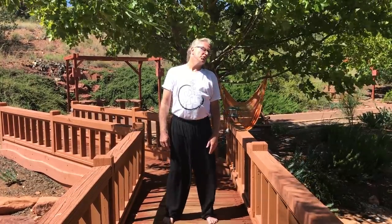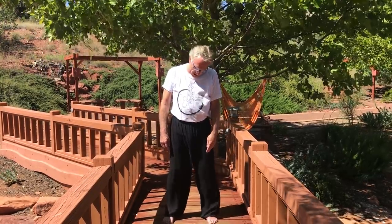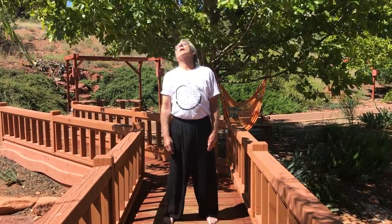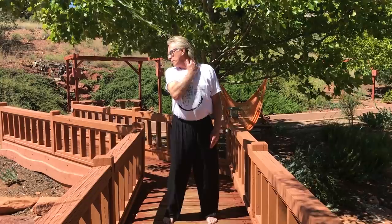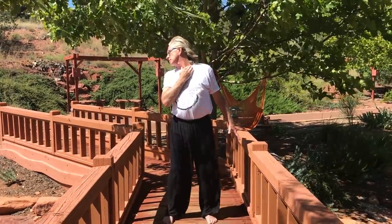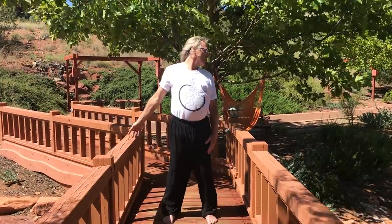Roll your head in big circles a couple of times, then the other way. Then look over your shoulder, feel that pull, reach out and feel that lengthening. Go the other side — same deal: looking over your shoulder, opening. Good, back to center.